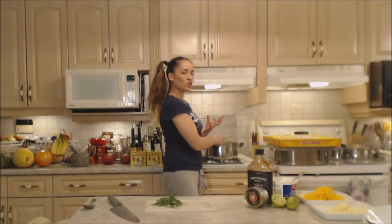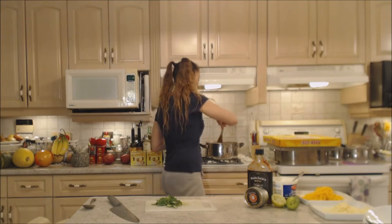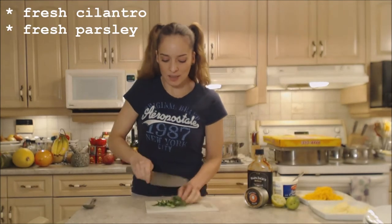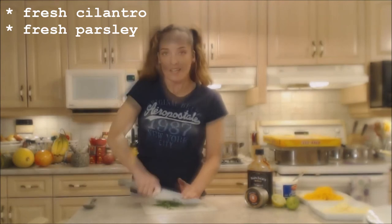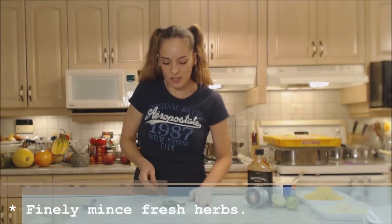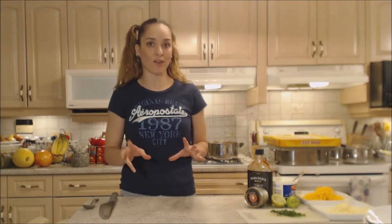Since I'm doing these for chili dogs, I have my dogs in the pot right now heating through so that they're ready and they have a nice flavor on them as well. I'm also going to freshly mince up some cilantro and parsley just to garnish everything. My pitas are nice and heated through so let's get them out of here.